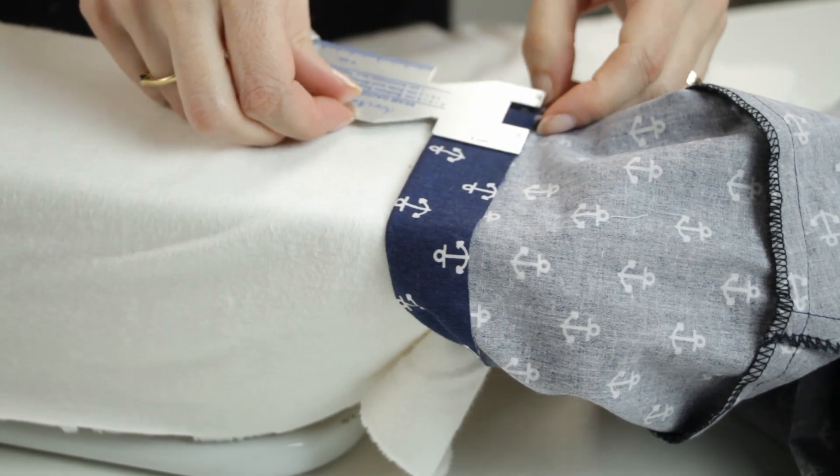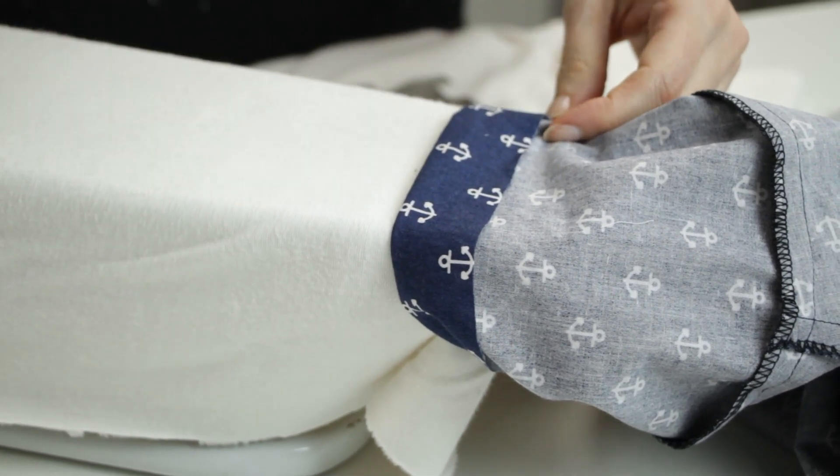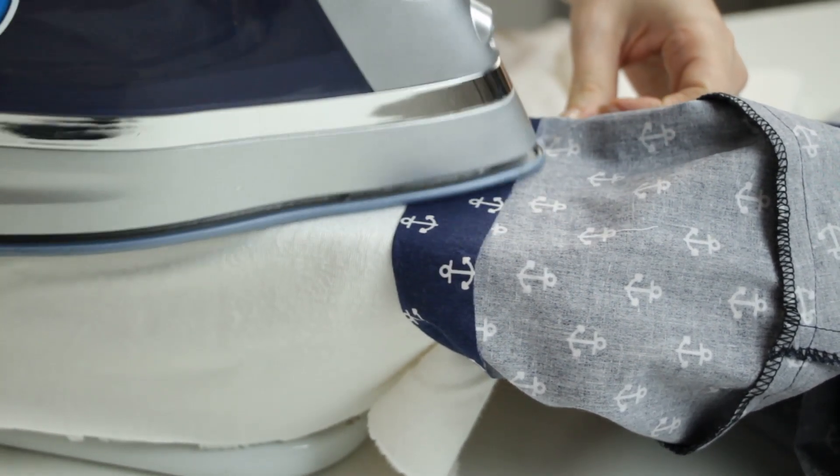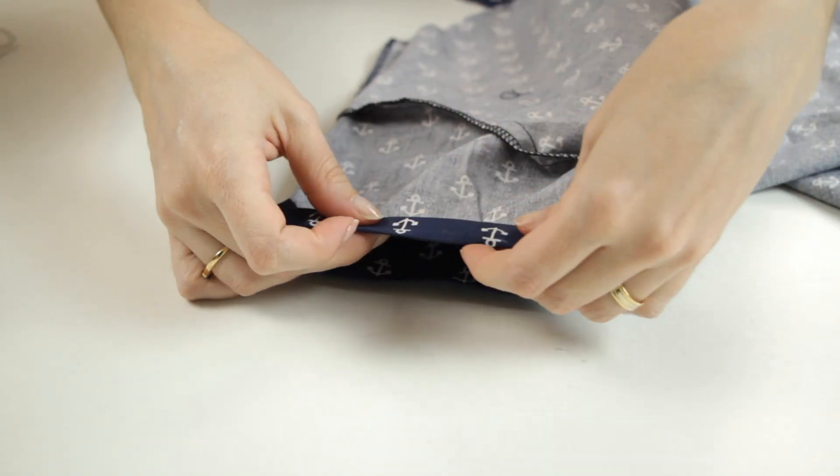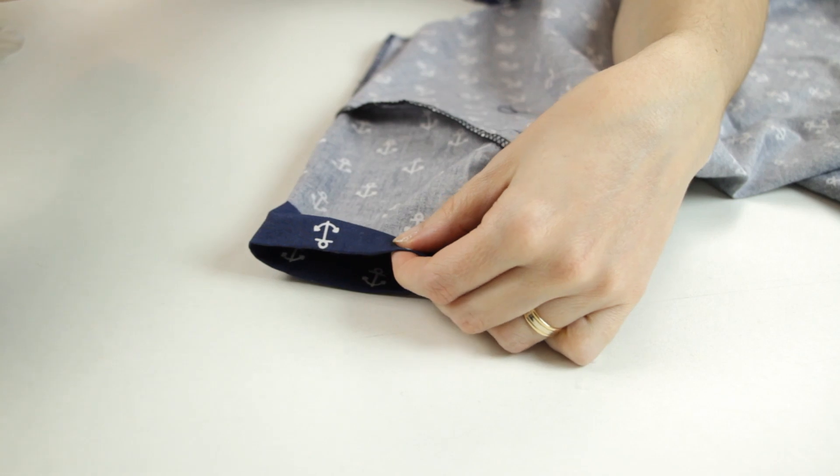I can now make the sleeves hem. I turn the hem at 3.2 cm and I press. Then I turn the raw edge under 6 mm, pin and stitch on the right side.